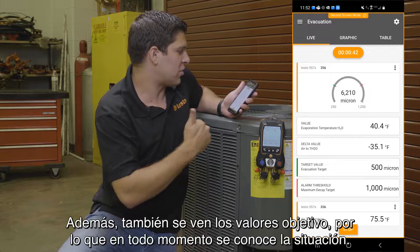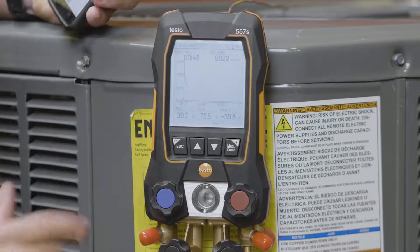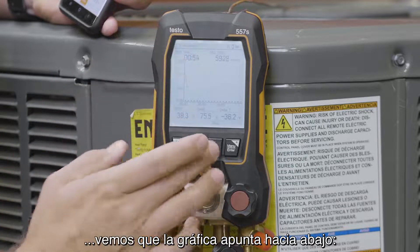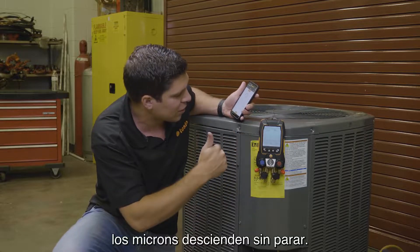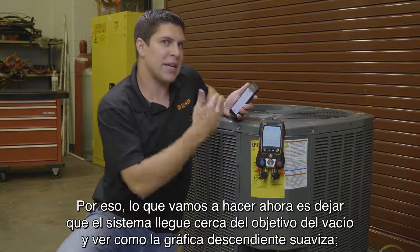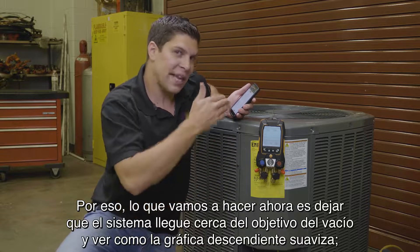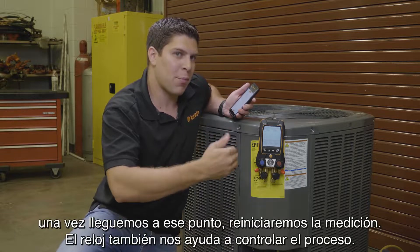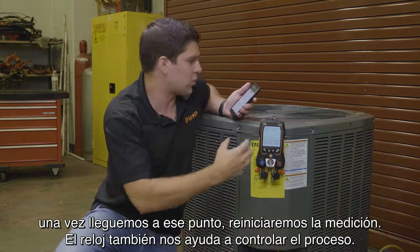The graph is showing where everything is at. You're also getting your air-to-H2O temperature, your evaporation temperature, and there's also a deviation reading. The most important thing is seeing on the graph — especially from the app on a live perspective — where everything is going. You also get your targets shown. Back in live mode, you can see on the manifold that the graphing has started, pulling straight down. We're going to get this system down close to our target, then restart the measurement so you can see the timer as well.